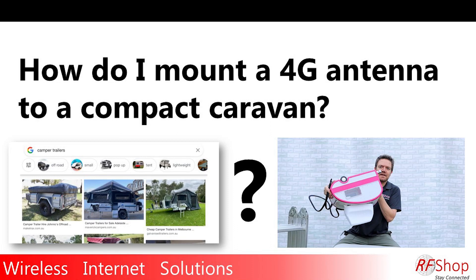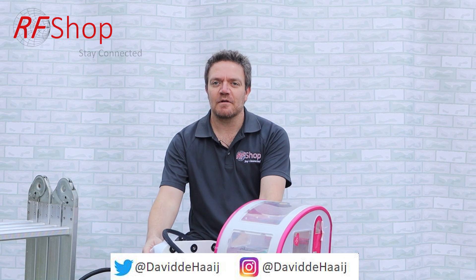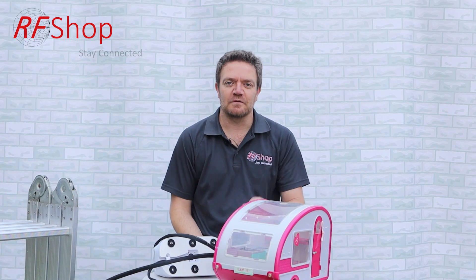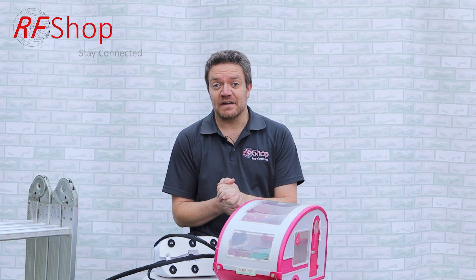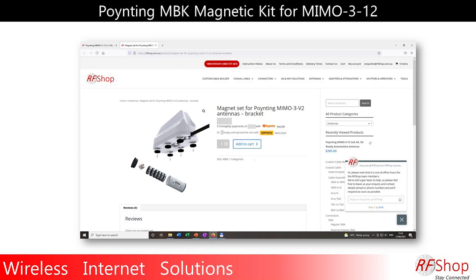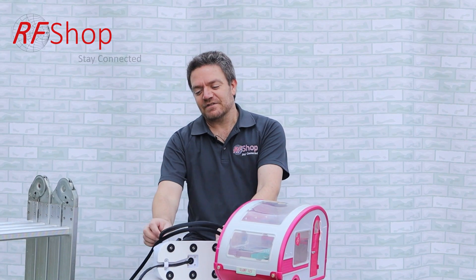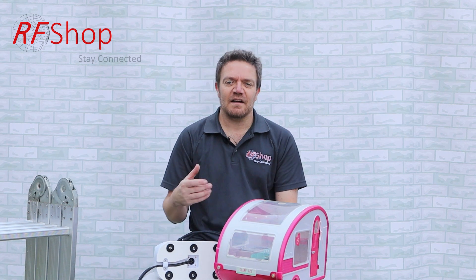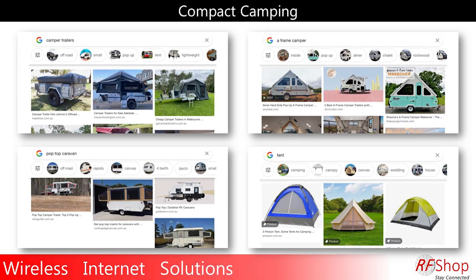What do you do if you don't want to drill a hole and you have a plastic, aluminium, or even a tent roof? That's a question we get a lot here at RF Shop, because with the MIMO 3, the primary method is to drill a hole in the roof of your caravan. The alternative answer is always the magnet — you put a magnet on instead, which allows you to mount the antenna onto a metal surface. The next challenge we get a lot is people who have an aluminium caravan, fibreglass, or A-frame caravans that don't have any of those options.